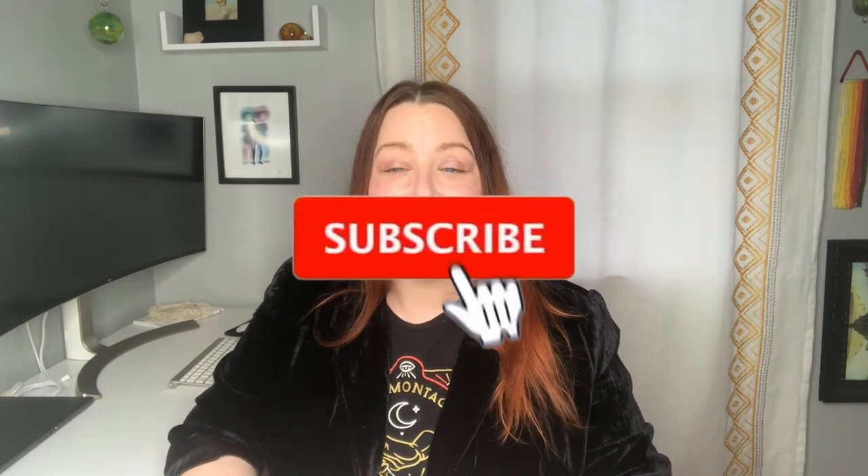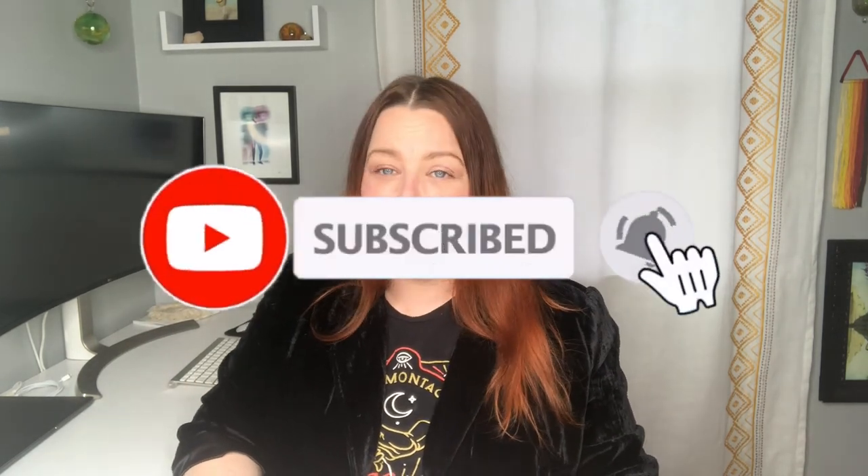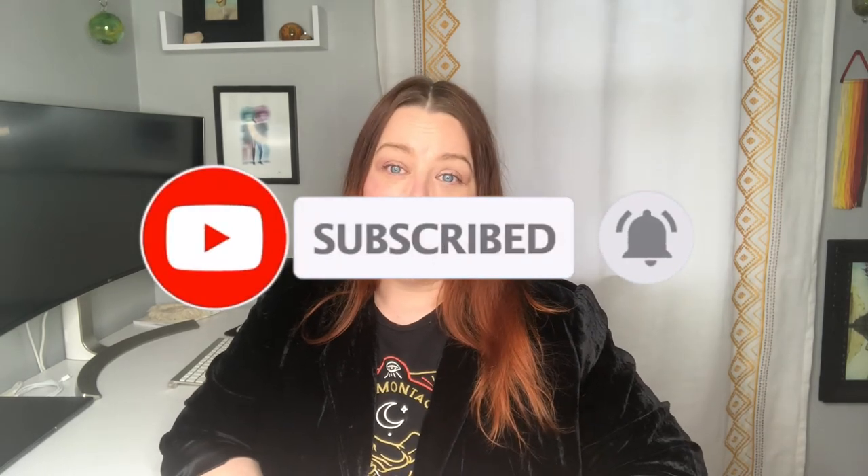If you haven't already, and especially if you've been watching a few of my videos, please go ahead and hit that subscribe button and ring the bell so you're notified every time I upload. I've been uploading regularly on Tuesdays and Fridays since 2021 and I have a lot of new content coming, so you definitely will not want to miss out. Thanks so much for watching and I hope you all have a fantabulous weekend — I'll see you on Tuesday with the next video. Take care everybody, bye bye!